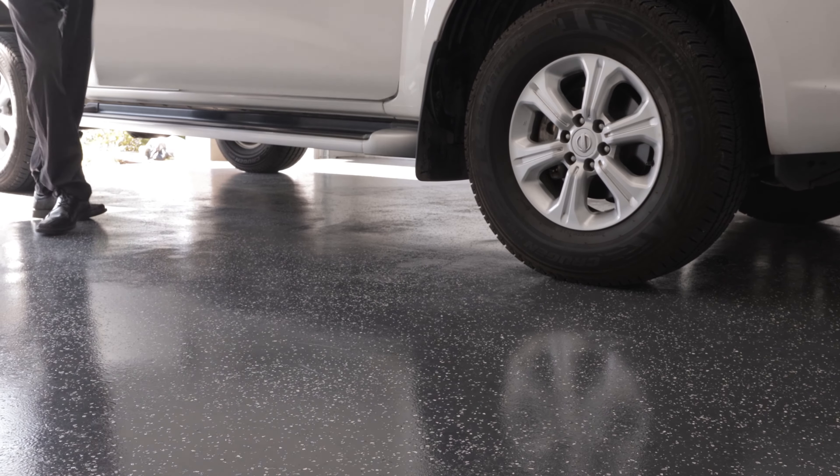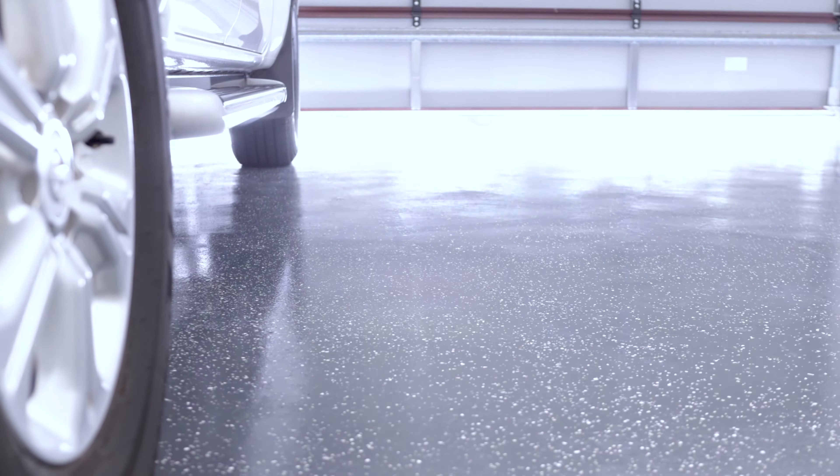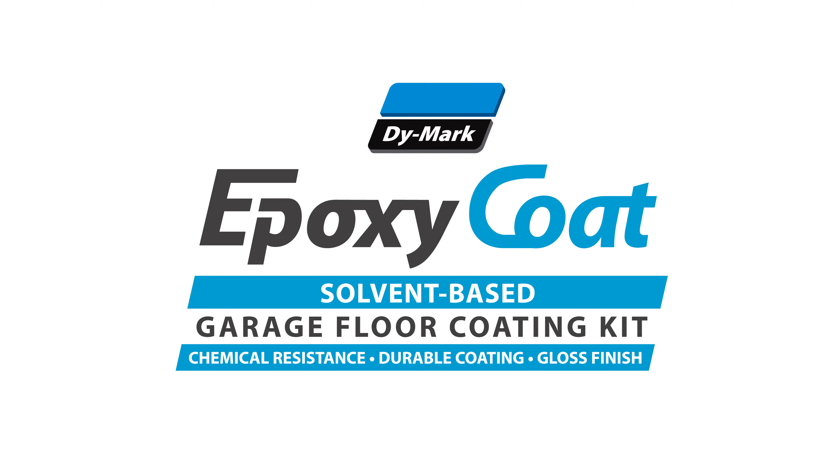Do you want to wow your family and friends with a stylish and professional garage floor? Transform your garage floor today with DyeMark Epoxy Coat.